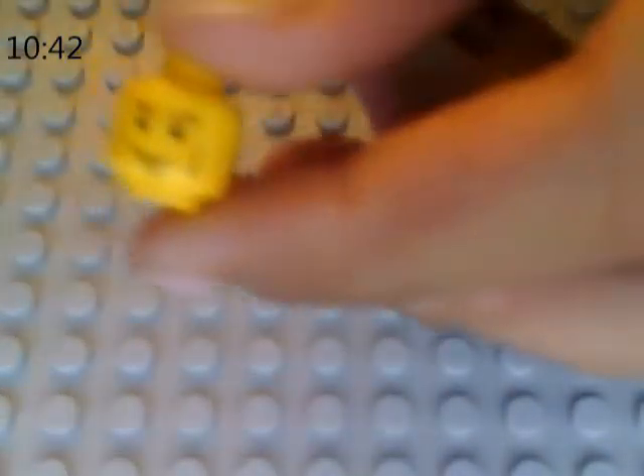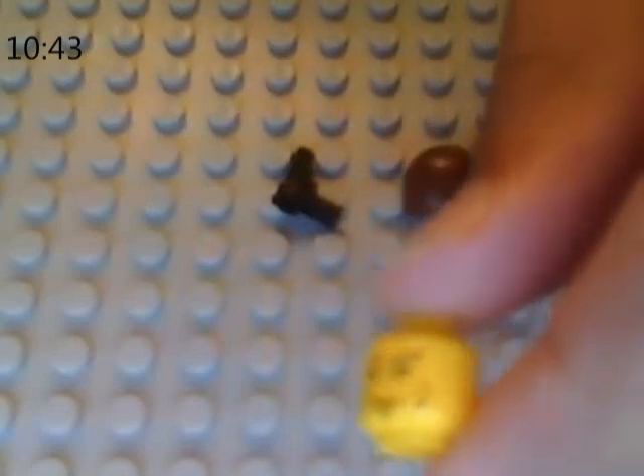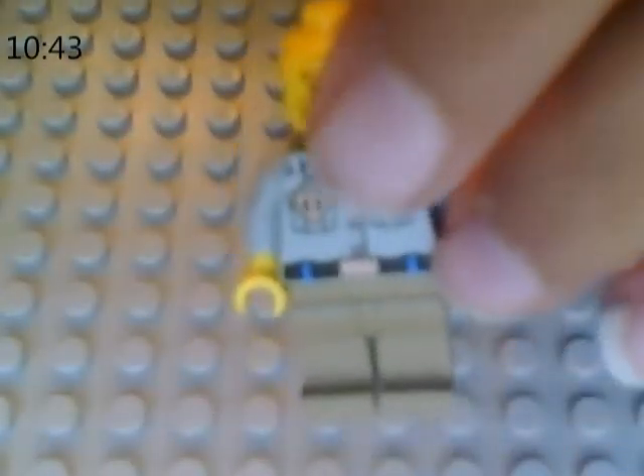Okay, for the head — I don't know what head this is, but that's what you want to use. I don't know if you can see that. There — I hope that's better. That's the head you'll need. Put it on him. That's what it should look like.